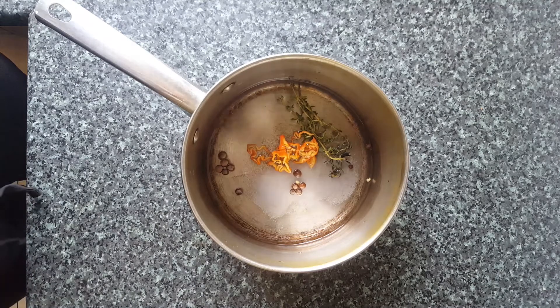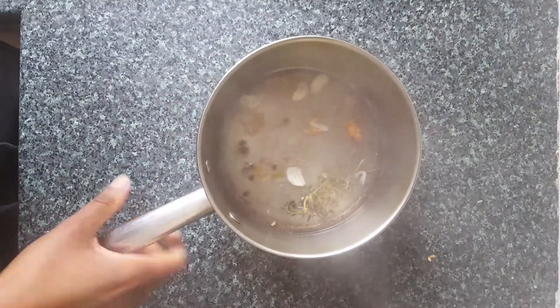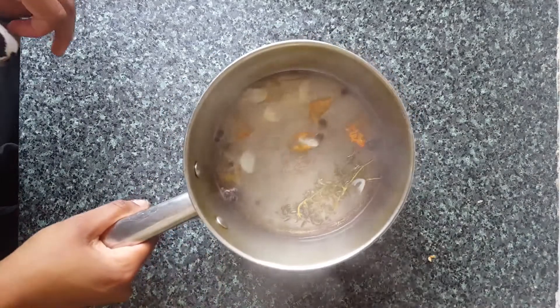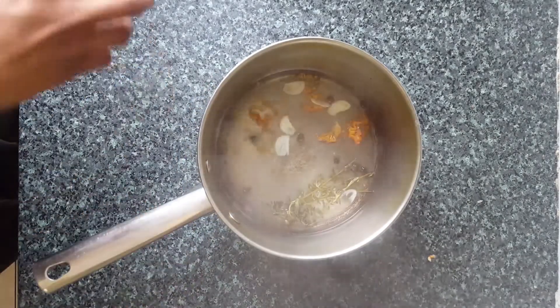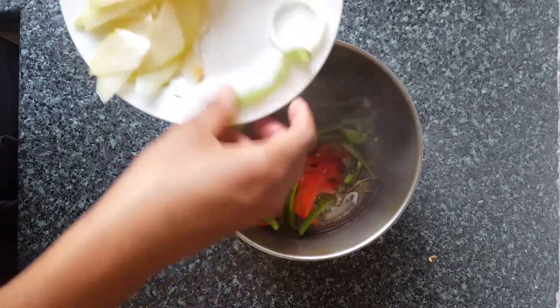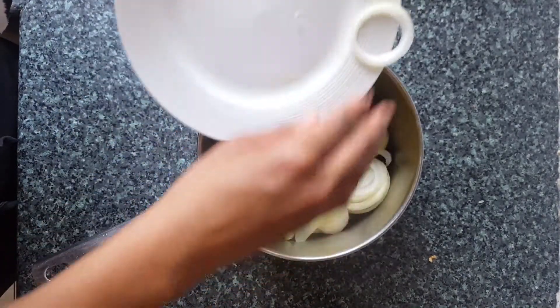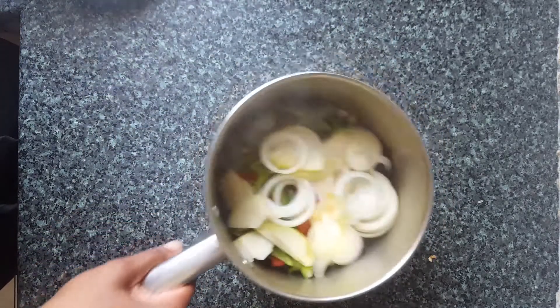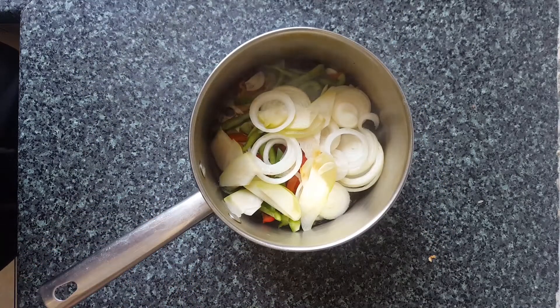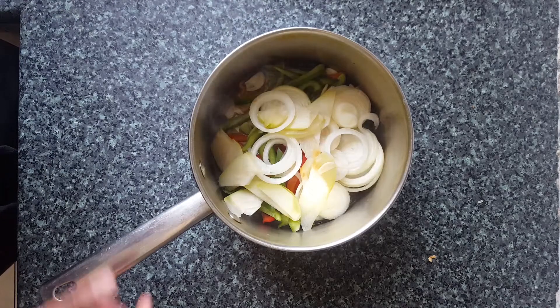Take it off the heat and add the veg. Now that this has boiled up, I'm going to add all the veg into the pan and then we're going to return it back to the heat just for a few minutes, just to allow the liquid to soften the veg a little bit and flavour everything, and then we're going to take it off again.